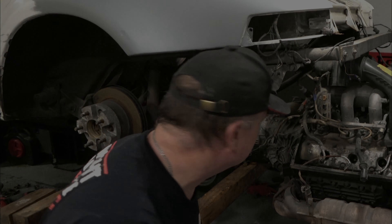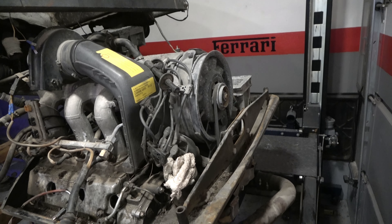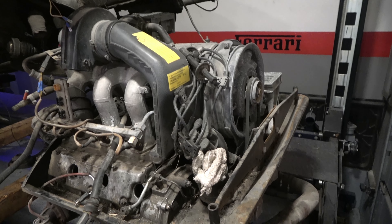Motor's out. Wow, look how dirty this is. I think what you're looking at here is a 1984 engine that's had zero maintenance — maybe oil changes, but nothing else. What a mess.